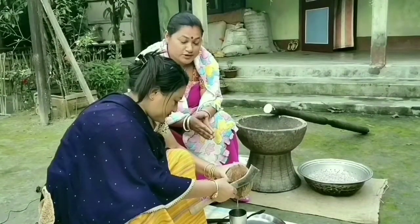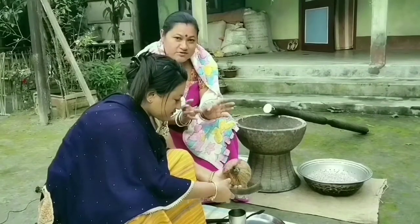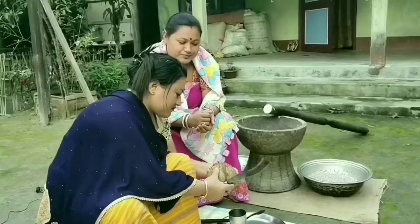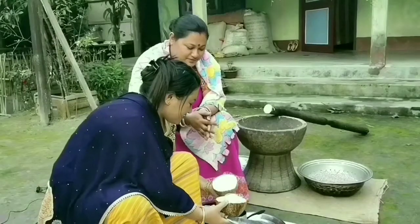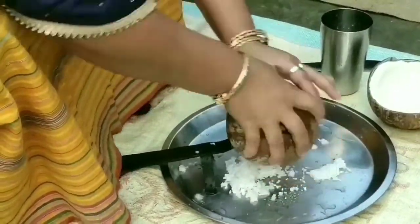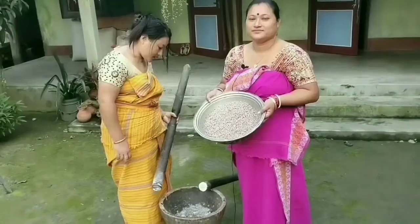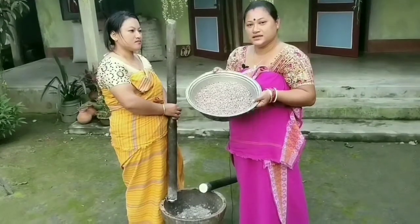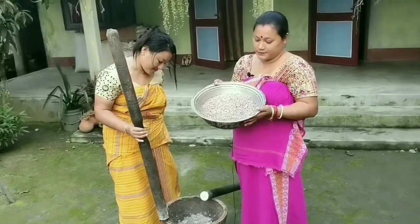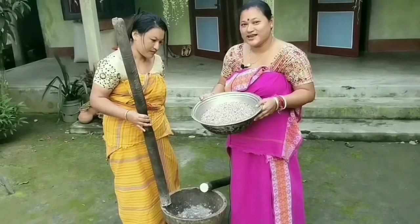In a Bodo tradition, we have this delicious preparation from the sticky rice. For the filling of the sticky rice, we have to prepare a desiccated coconut with it. Friends, this is the overnight soaked black sticky rice, so we are going to pound this in this mortar and pestle to prepare those delicious delights.